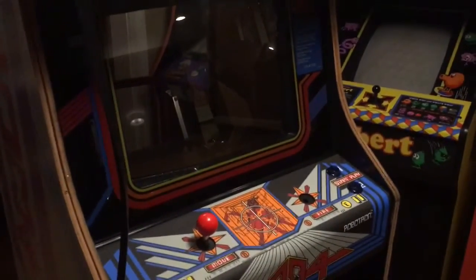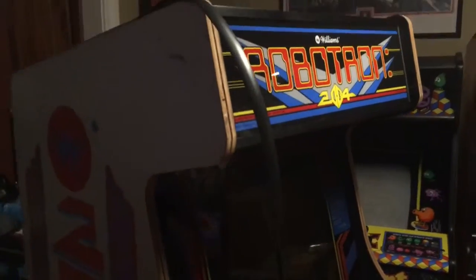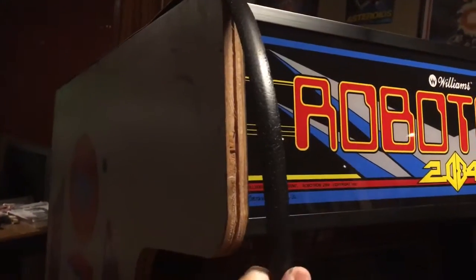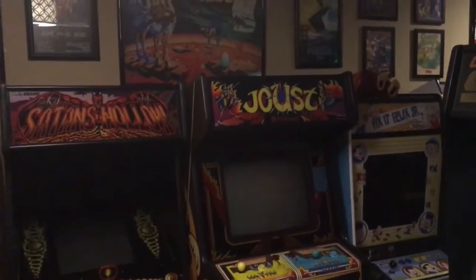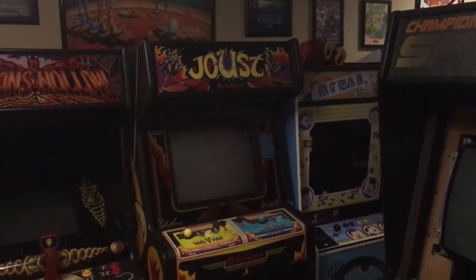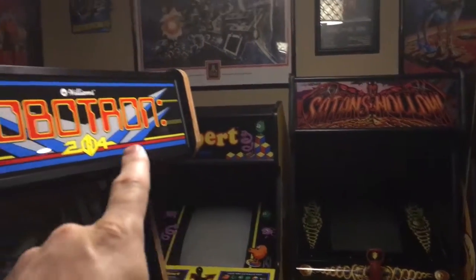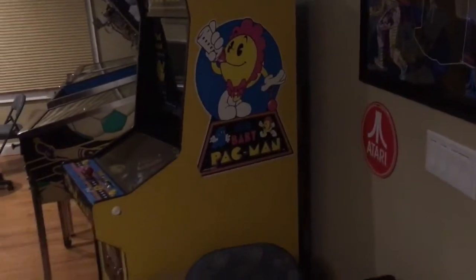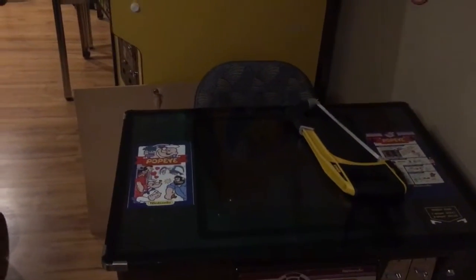I have a headset on tonight, just testing to see how it's gonna look. It's gonna look gorgeous. I'm gonna put Robotron in between — I think I'm gonna move Joust over here, then put Robotron over here where Burger Time is, and put Burger Time over here so you can see it better. I'm not sure I'm gonna do a Popeye yet.